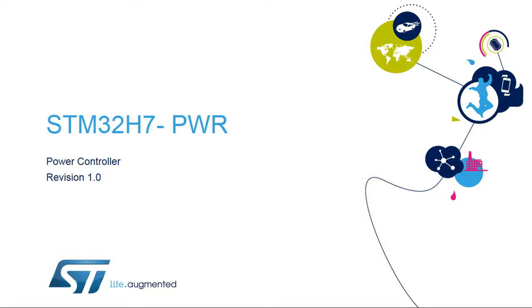Hello, and welcome to this presentation of the STM32H7 Power Controller. The STM32H7's power management functions and all power modes will also be covered in this presentation.